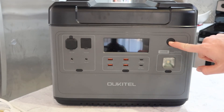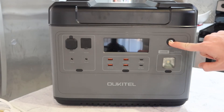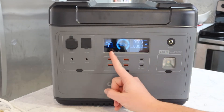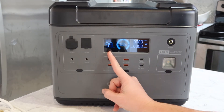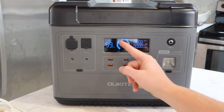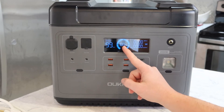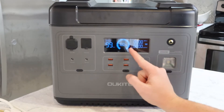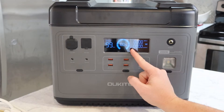This is the power button — hold that down for about three seconds to turn the unit on. It'll beep and bring up the display. Right here it's got hours for discharge remaining and the percent, with both a circular indicator and the percentage in the middle. Over here it's got input watts, output watts, and right here — it's hard to see — is 60 hertz.